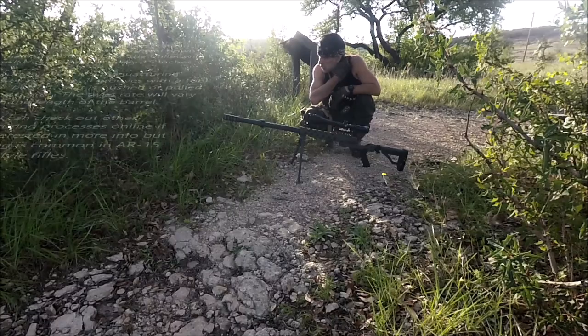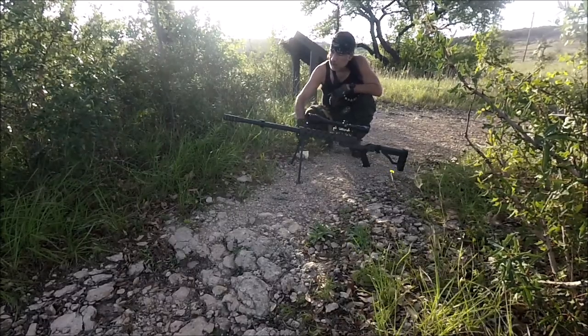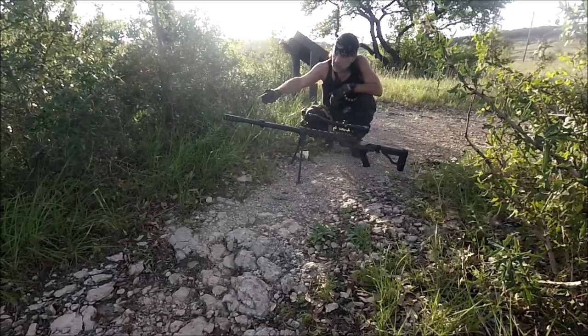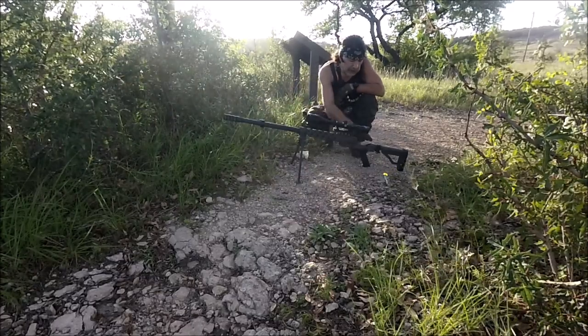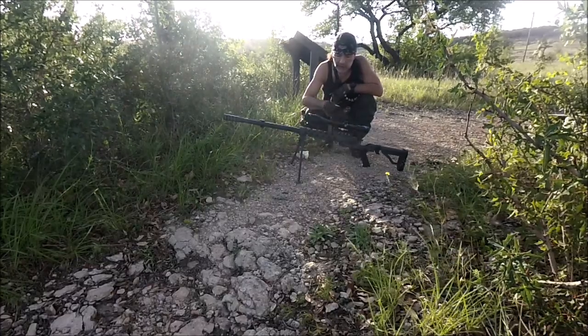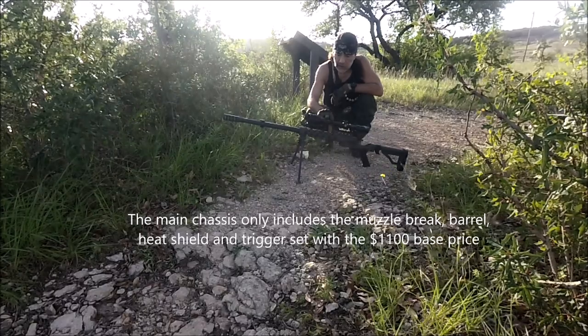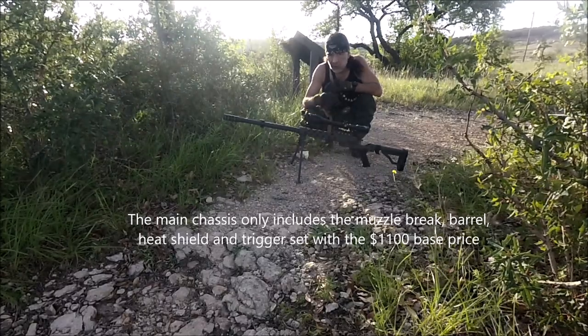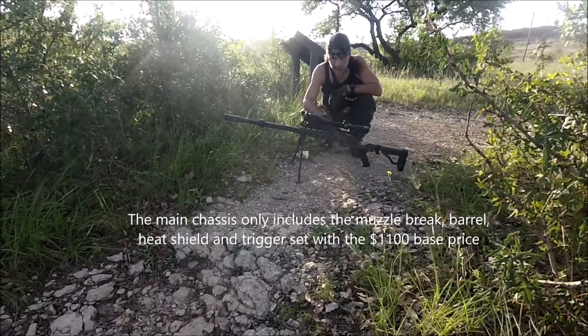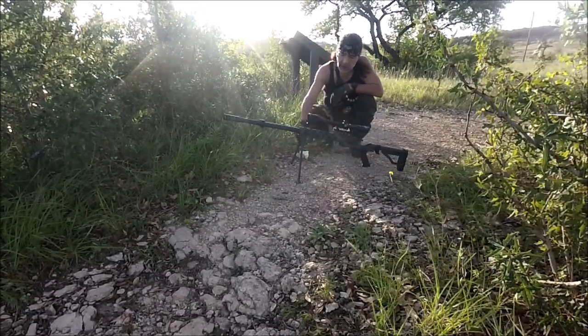Anything shorter than the 29-inch barrel, you're going to feel the impact on it. The base of the model only includes from the muzzle brake down to the stock. It doesn't come with the stock or with the bipods, and of course you have to add your own scope to it. It costs about $1,100 — that's what I paid for it. I paid about $1,500 total with the manufacturer stock and the bipod.